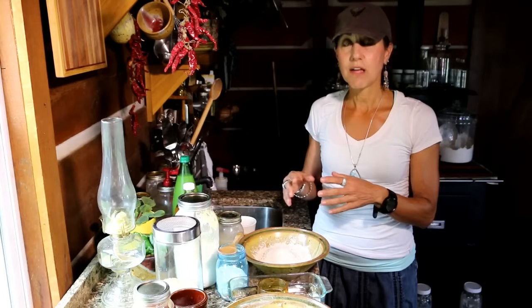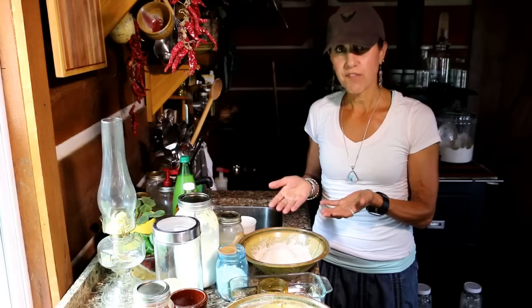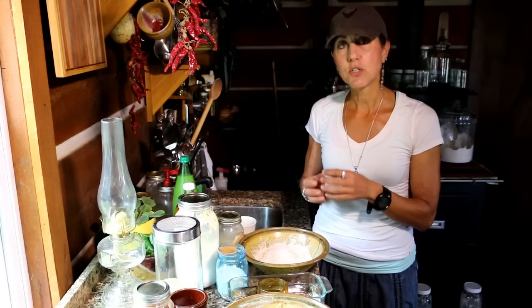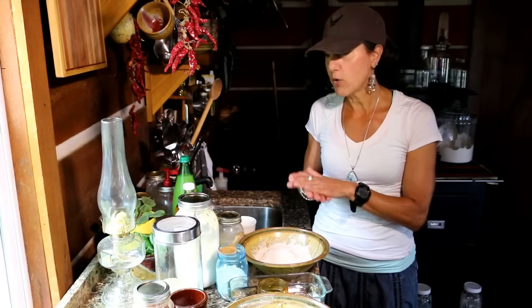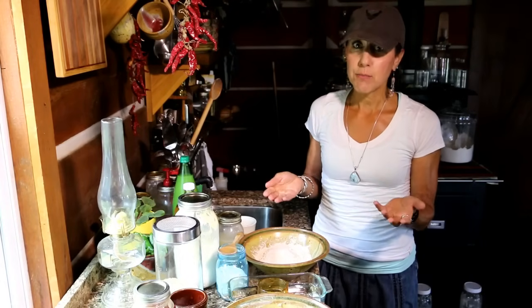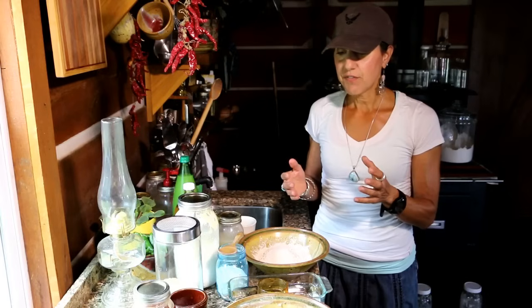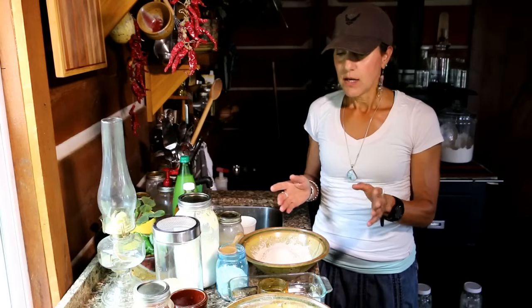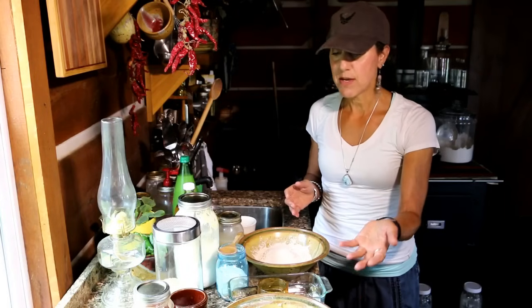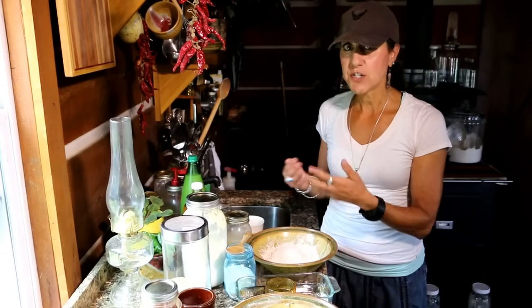The flours you use should be whole grain. The best way is to grind them yourself, but if you can't, make sure they're whole grain — good whole wheat flour, spelt, buckwheat, ancient grains like kamut or einkorn, amaranth — any of these will be phenomenal. This is a whole wheat flour. I've let it soak for about 15 hours, so I'm ready to go ahead and finish up my recipe.